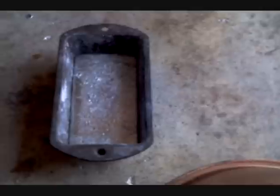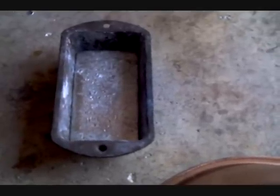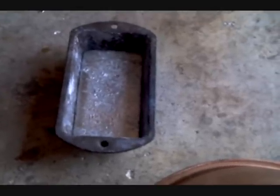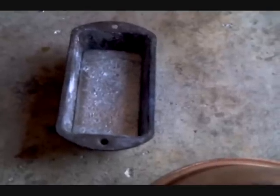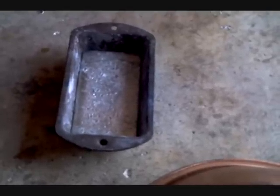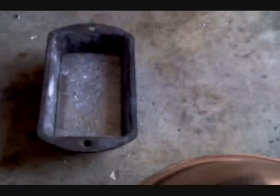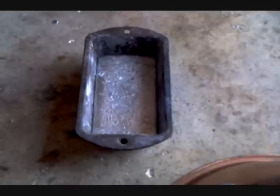Lead is actually not the heaviest element out there — osmium and iridium are the most dense metals. I reckon that if you have a cubic foot of osmium, one foot by one foot by one foot, it would weigh over like 1,100 pounds. That's pretty amazing. Gold is also one of the heaviest metals — I think it's about 0.7 pounds per cubic inch.